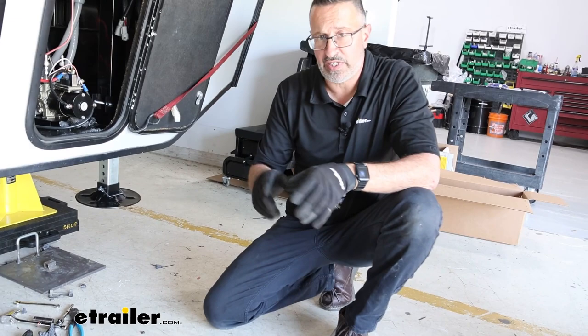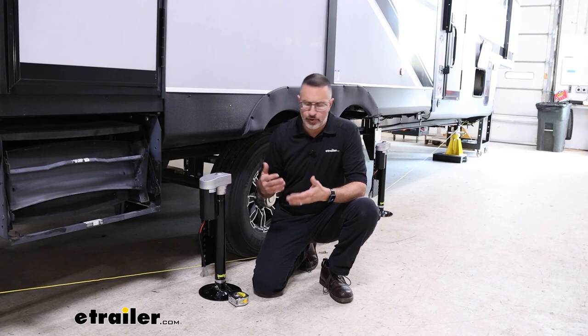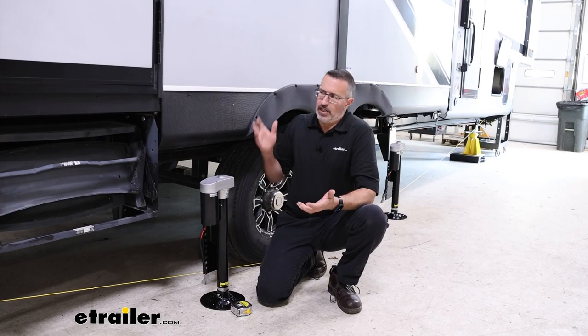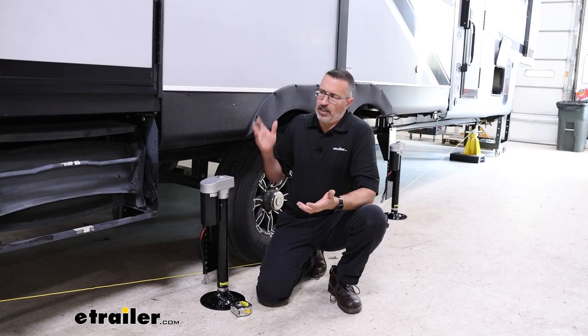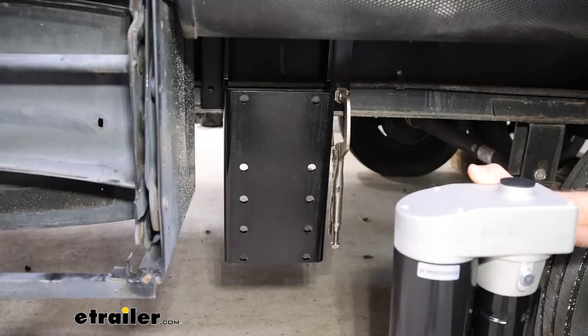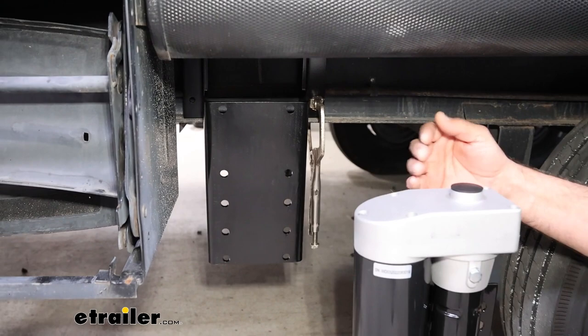Now this brings us to the mid and rear jacks. In the beginning of the video I mentioned the guidelines — 12 inches from the spring hanger back for the rear and 12 inches forward from the spring hanger for the mid jack. In an ideal situation that's where you'd mount them. However, with all these campers there are various things such as wheelbase and height that mean you're not always going to be able to meet those guidelines, just like on this toy hauler.